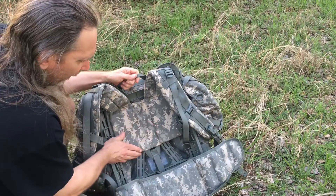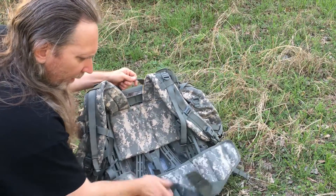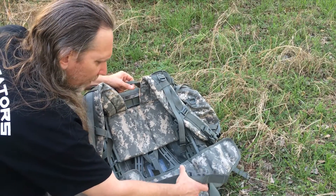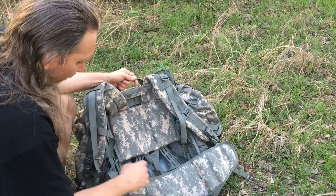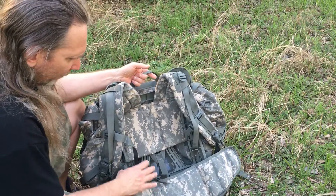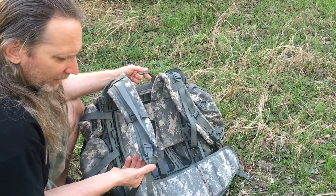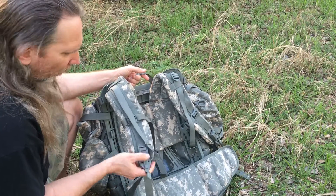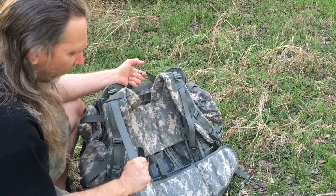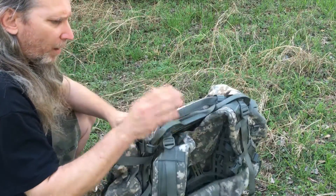First of all, it's got a big belt, frame, and back pad — adjustable for your size. It has a big, nice belt with big clips to undo and put back on. It's got MOLLE webbing everywhere to tie things down, and a quick release on both sides so you can quick-release it off and strap it down tight, cinching it down on the back.